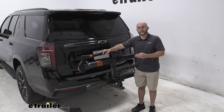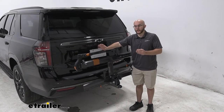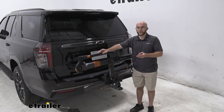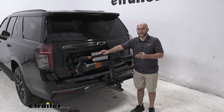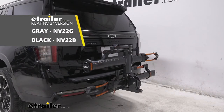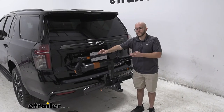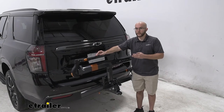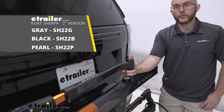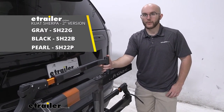My final thoughts on the Kuat Sherpa: if you're someone who takes road bikes or lighter mountain bikes, this is going to be a great choice. But if you have heavier bikes, e-bikes, or fat tire bikes, check out its bigger brother the Kuat NV — it has a higher weight capacity and handles those other scenarios. If you're looking for something sleek that protects your bikes on the road, the Kuat Sherpa 2.0 is a great choice. That was our look at the Kuat Sherpa 2.0 two-bike rack on our 2022 Chevrolet Tahoe. My name's John, thanks for watching.